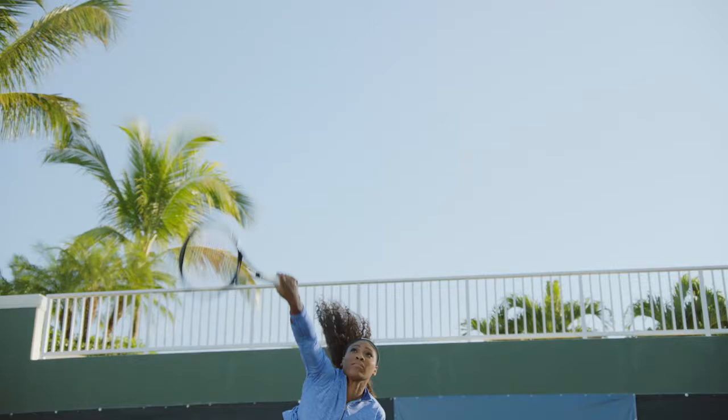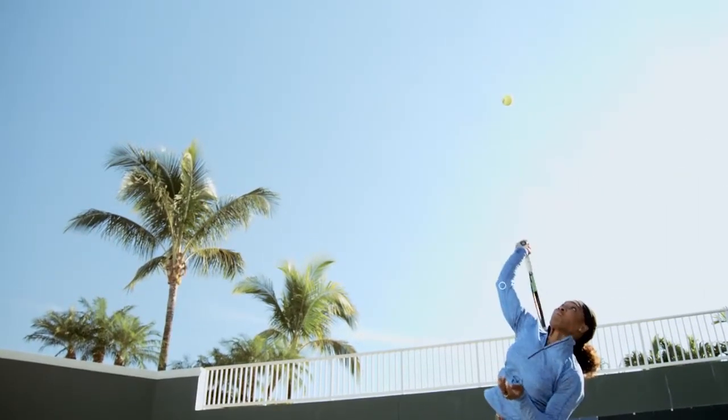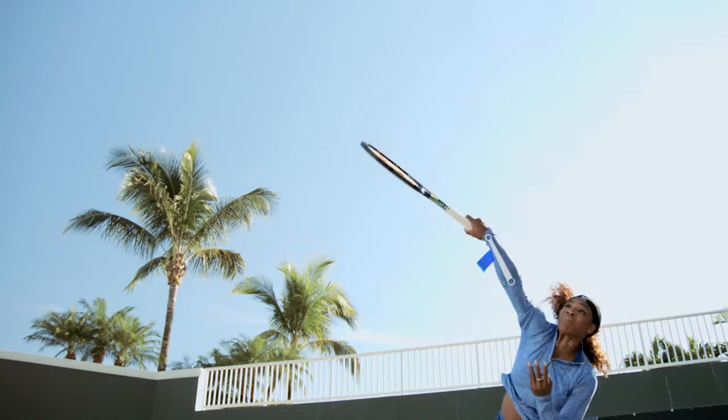To practice your first serve and make it flat, pronate more on the shot. As you can see in my serve, pronation is when you turn your wrist out on the end of your serve. If you do that pronation, you're going to get a much flatter serve and it's going to go through the court faster than it would otherwise.